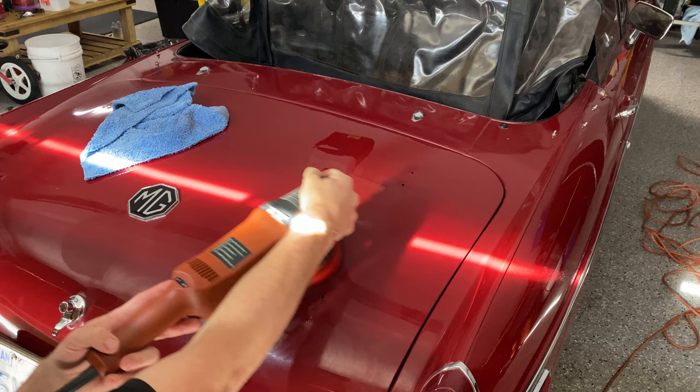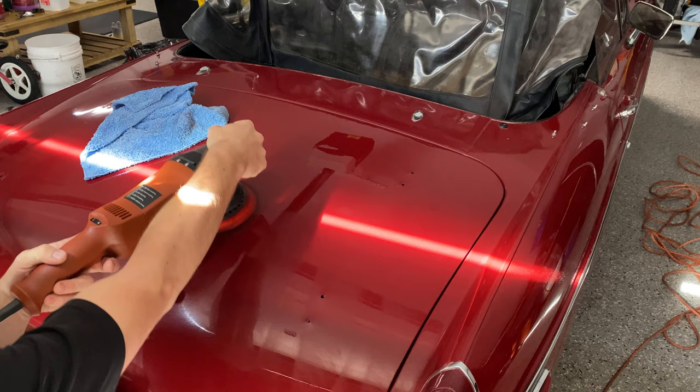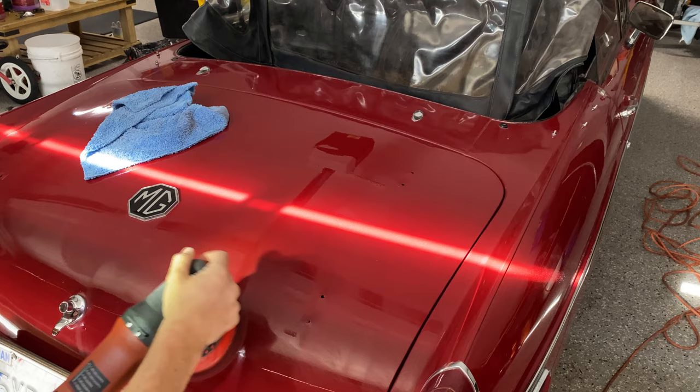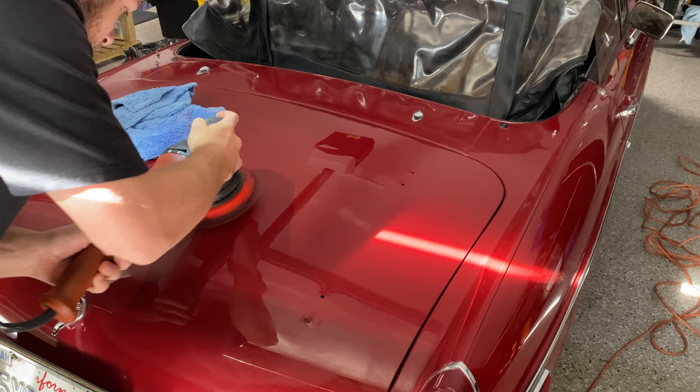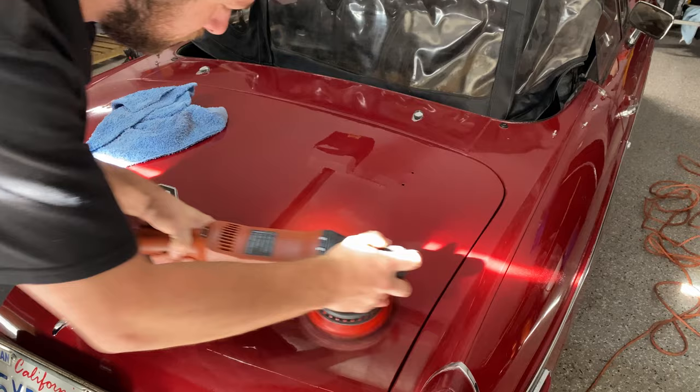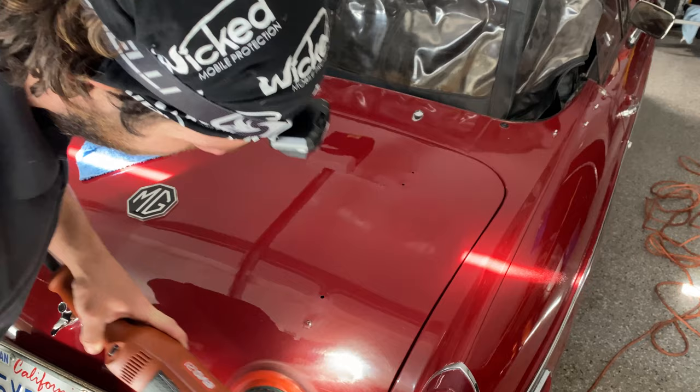I am absolutely destroying my microfiber pads today, so I'm trying to use my lesser-quality ones that are on their way out, because this single-stage paint is coming up all over my pad — there's red dust everywhere. That's the thing I don't like about doing two steps on single-stage: all the dust from the compound turns red too, or whatever color it is, and gets everywhere. It ruins clothes and pads, and if it gets in the interior it can be a pain to clean. Make sure you're prepared for single-stage paint jobs.